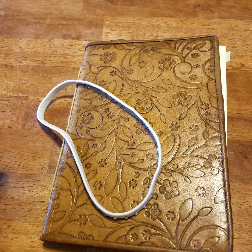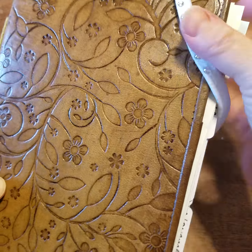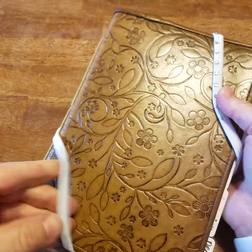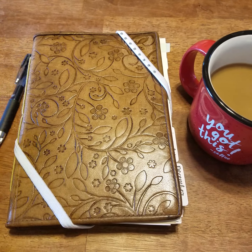You can find out more information about this at www.everbookforever.com. And that's my little version of my Everbook.